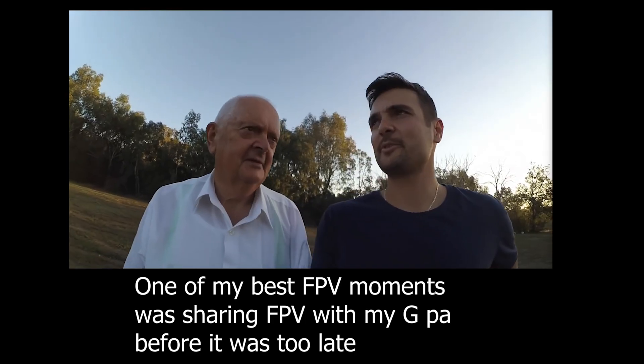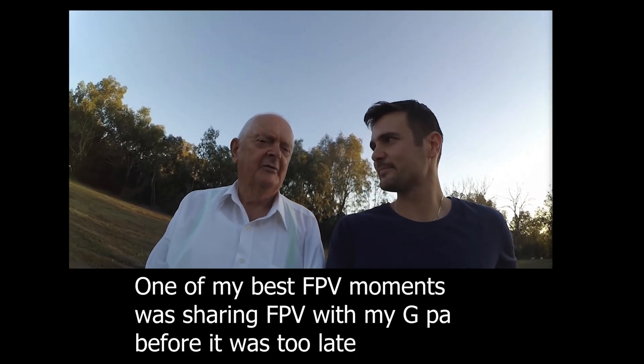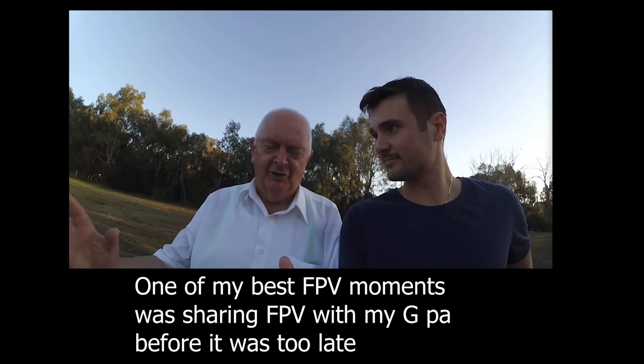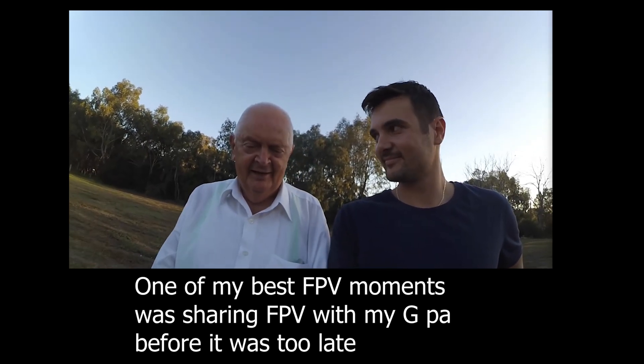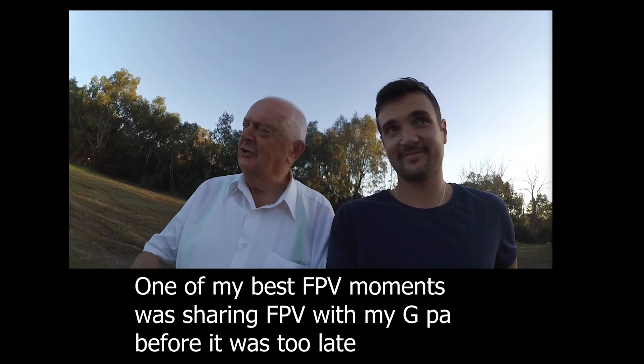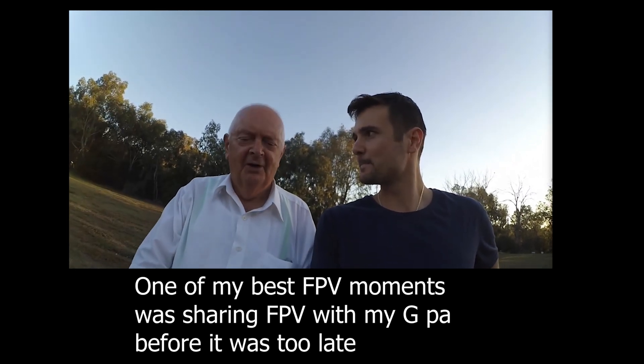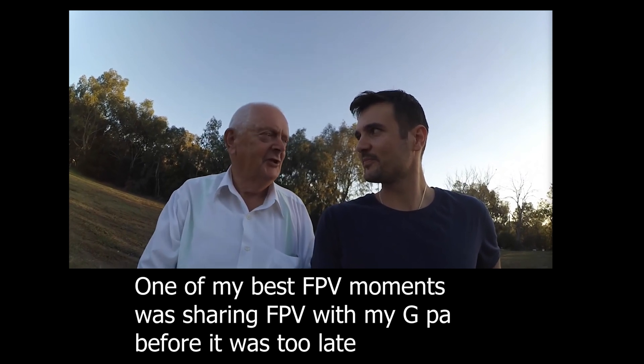I don't know if you've ever taken somebody on a ride-along, but let me know in the chat — what was their experience the first time they got to cruise around and do some FPV? I've described it as a very exhilarating experience. I was able to see all the beautiful trees and the river, look at this building here and admire it — it was really fantastic.